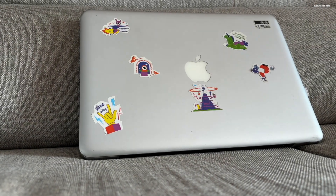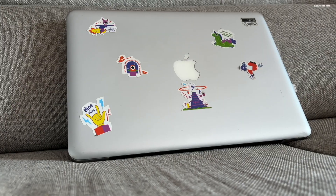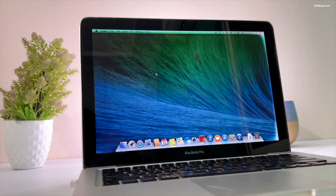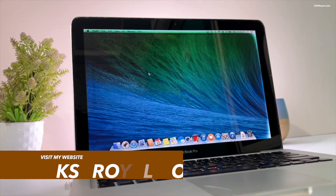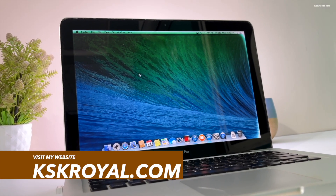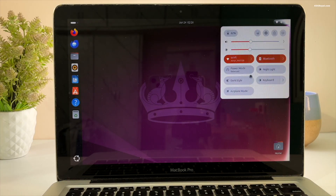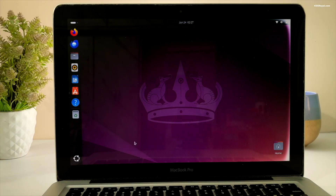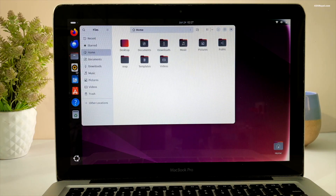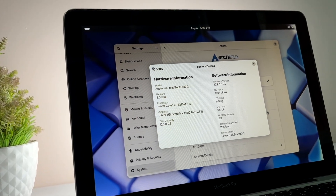This is my friend's 2012 MacBook Pro — it's been almost 13 years since he bought it. Initially it performed very well, but over time it began to struggle with running the latest versions of macOS. Then we tried running Ubuntu on this Mac and the performance was outstanding. Now I want to give Arch Linux a chance on this old Mac and see how it performs.